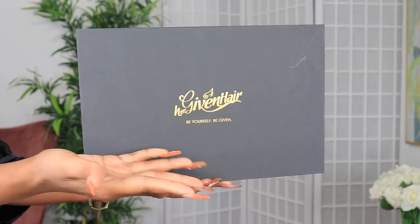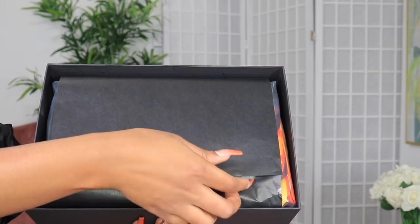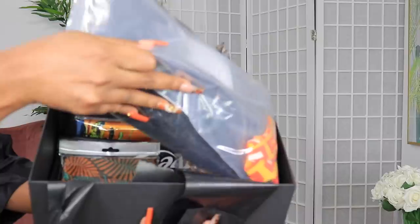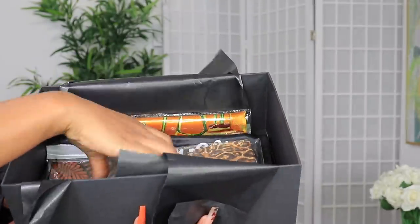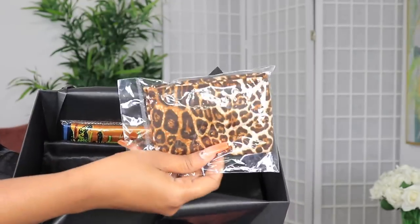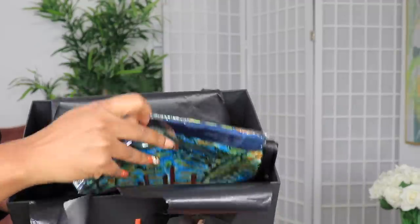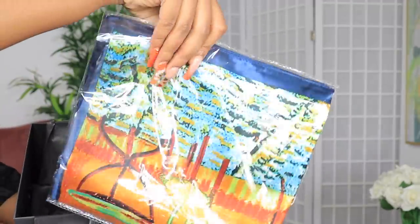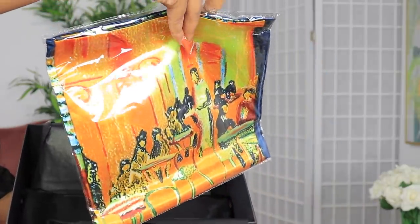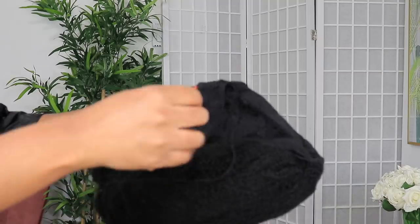Welcome back to my channel — make sure you're subscribed down below. For today's video I'll be working with HerGivenHair.com. This is how my package is looking. I got these scarves and headbands also from HerGivenHair, so you can check out the website for different scarves and headbands to spice up your headband wig so it can have different looks. We are about to style a headband wig.